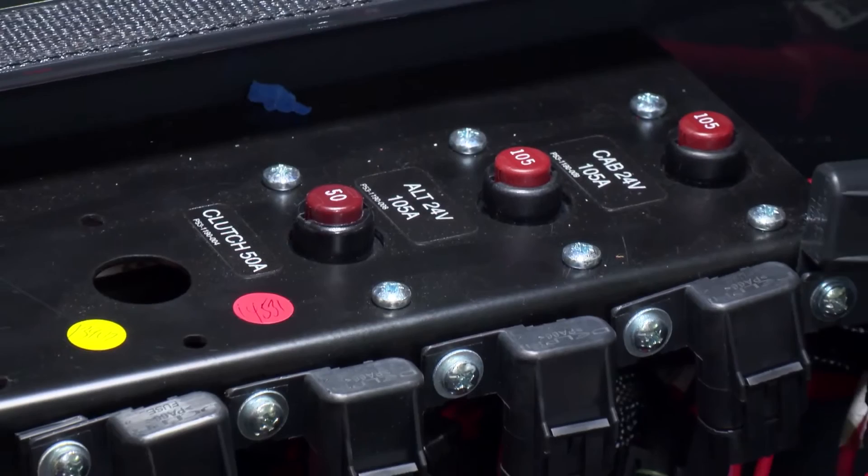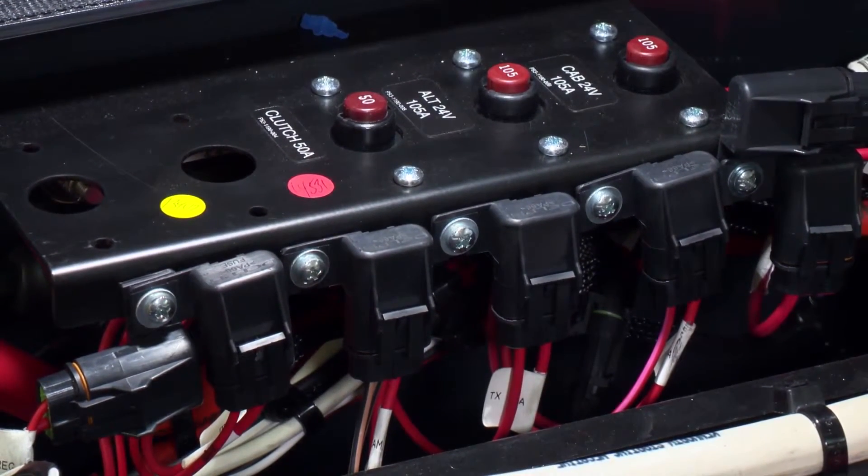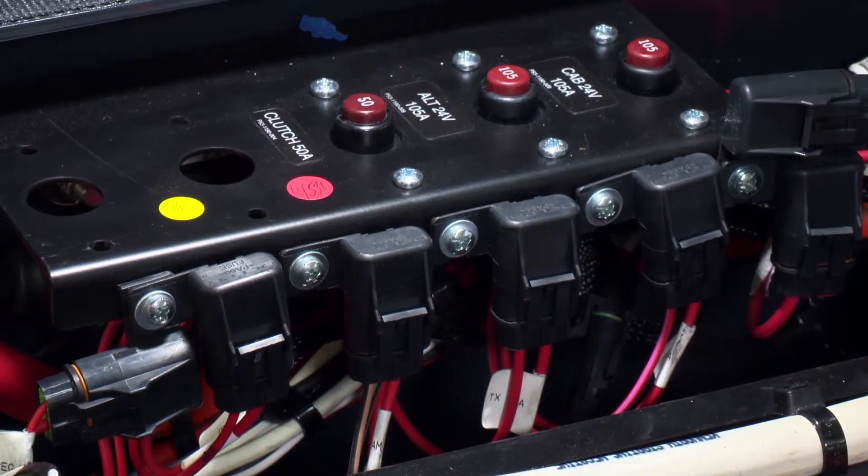The fuses protect major circuits such as engine power supply, alternator regulator circuits, and also voltage inverters located within the battery box. These circuit breakers and fuses protect the circuits from current overload.